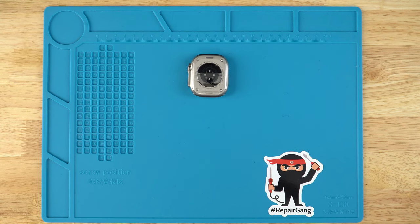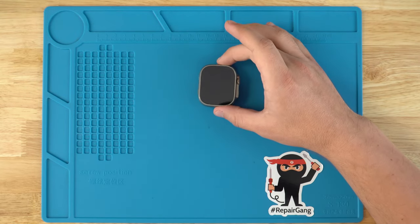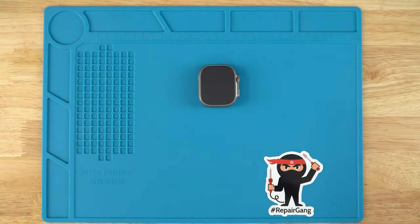In front of me is the Apple Watch Ultra, and I'll be showing you how you'll be able to replace your screen if it's cracked. You'll be able to buy the parts from the description below and follow these steps to repair it. Let's jump right into it — first thing we will do is grab a heat gun.